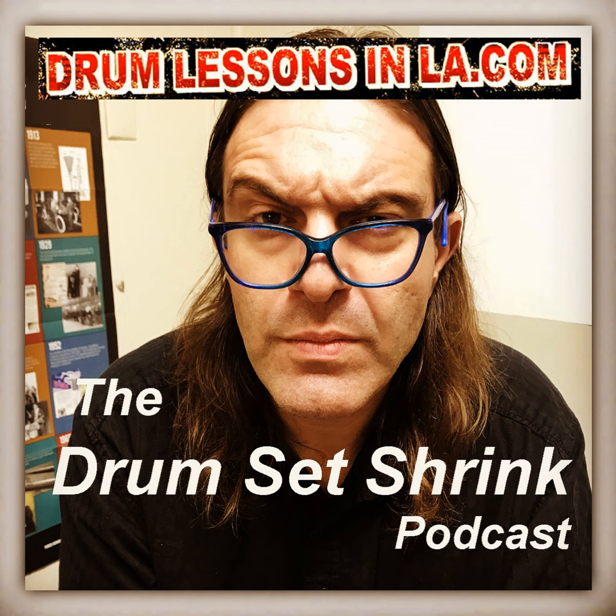Welcome to the Drum Set Shrink podcast. My name is Stefano Ashbridge and this is a show about drummers, drumming, and the challenges that come with playing the drums.